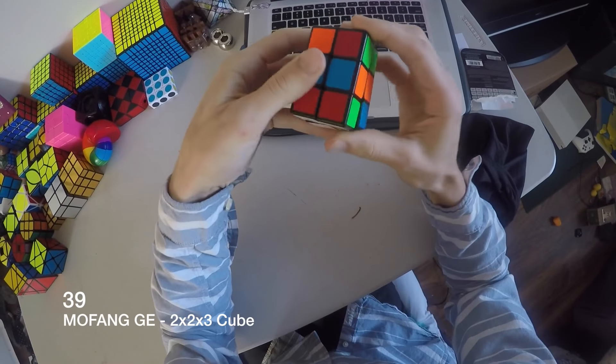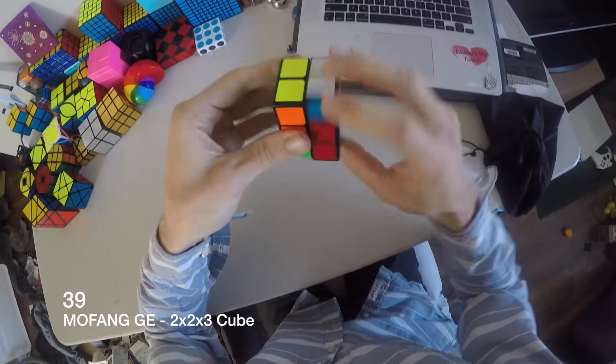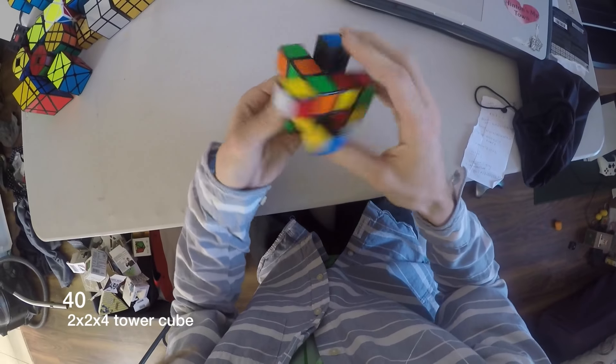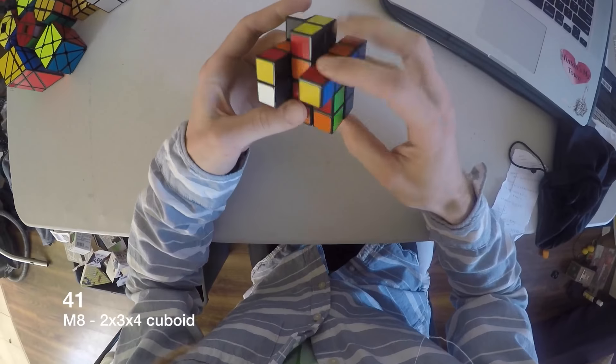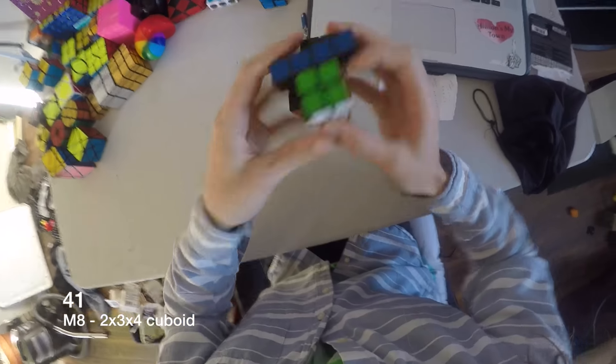It's a 2x2x3. I had to learn some different algorithms for these cuboids. This is a 2x2x4 tower — it kind of shapeshifts. This is a 2x3x4 — that one was hard. I had to learn some new algs for that thing.